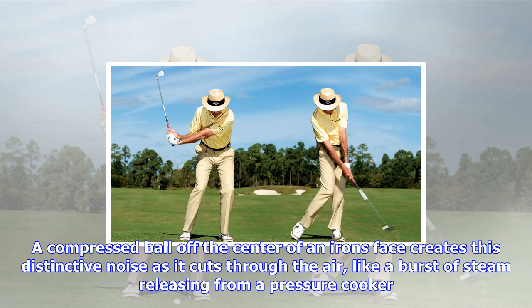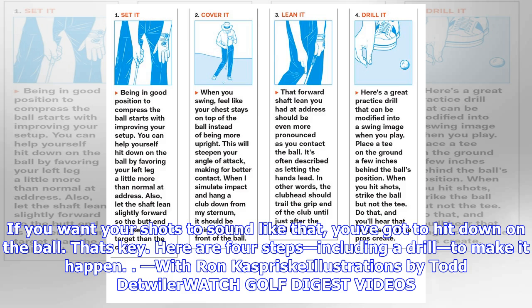If you want your shots to sound like that, you've got to hit down on the ball. That's key. Here are four steps, including a drill, to make it happen.